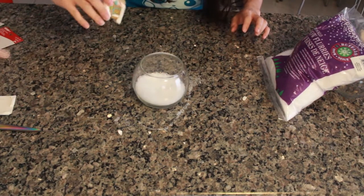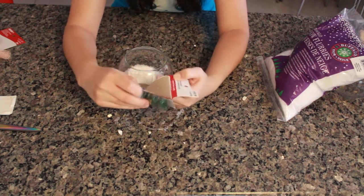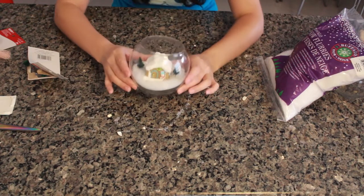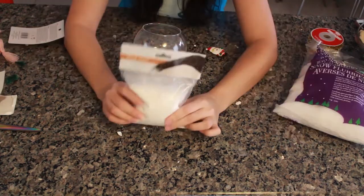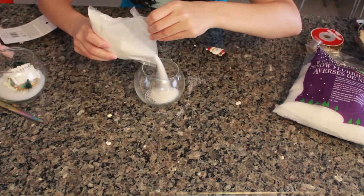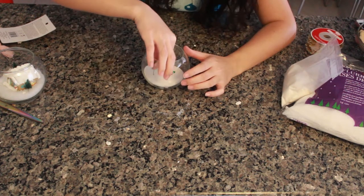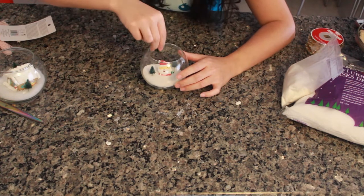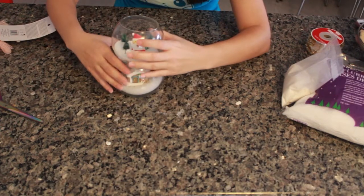Then I'm placing the gingerbread house inside and taking the trees to decorate around the house. For the second bowl, I wanted to use the sand instead, just to see if it looked any different. I'm burying the Santa figure in there with some trees. Isn't that cute? I thought that was so cute!